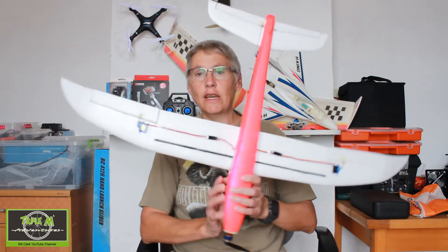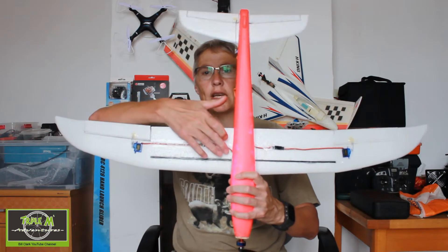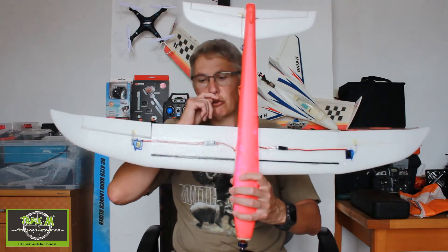What I did is a simple thing — I hope you can see this. I just cut a channel out in the wings on both sides and then put a carbon fiber spar in there.